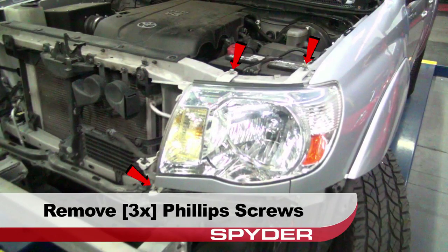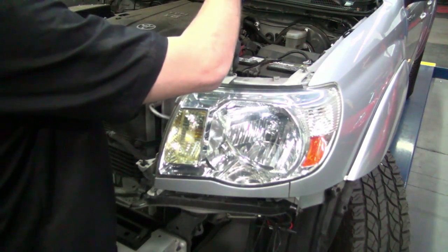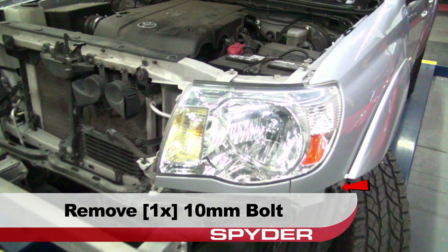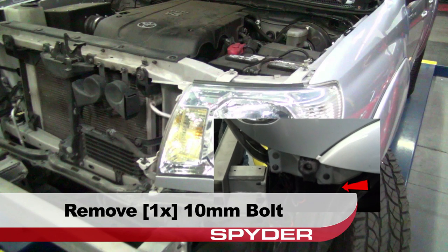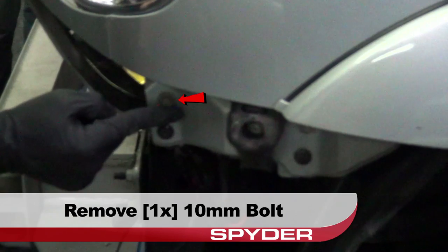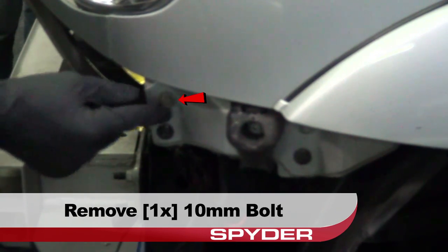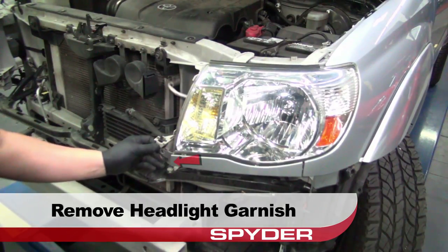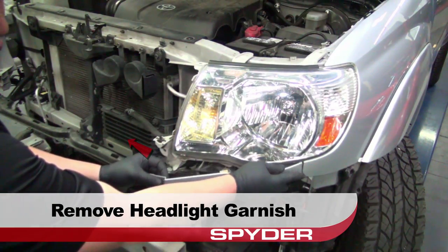Remove these three Phillips screws securing the headlight, then remove the 10mm bolt securing the headlight from the side. Remove the headlight garnish by pulling it towards the center of the Tacoma.